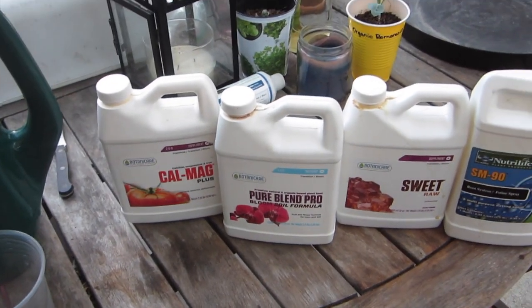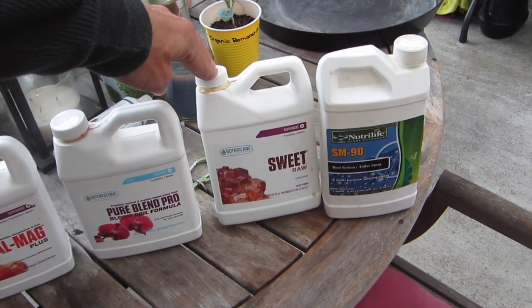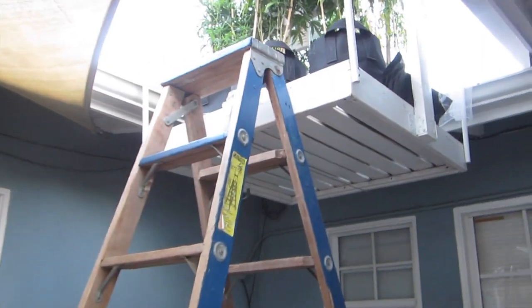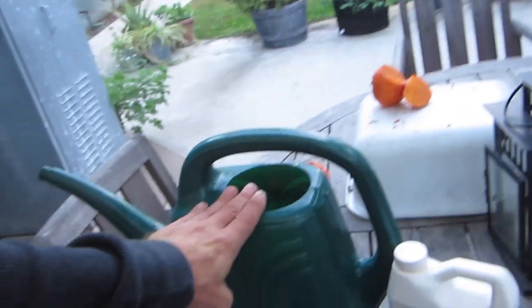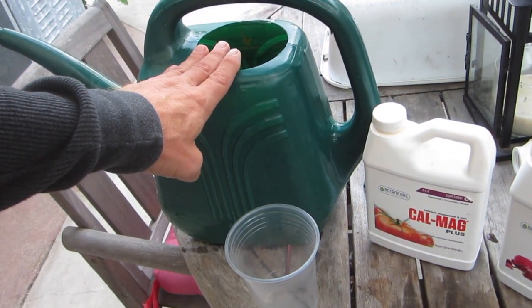It's fall — first time I'm wearing pants in the morning at my house in four months. We're going to do cal-mag, the flower food we've been using, some unfiltered molasses, and our surfactant. I need to do one and a half of these because I'm watering everything — four to five gallons, so 20 to 25 cups of water. This holds 16, so I'll have to do a mix and a half.